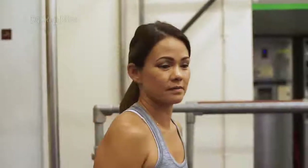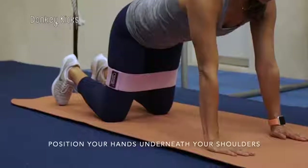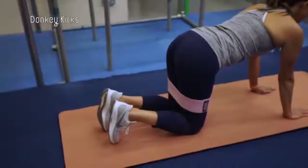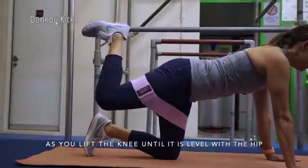We're going to do some mat exercises now, but start with dumbbell kicks. Place Reezy above your knees and position yourself on all fours on a mat. Position your hands underneath your shoulders and place your knees under your hips. Keep your right knee bent at 90 degrees and flex the foot as you lift the knee until it is level with the hip.